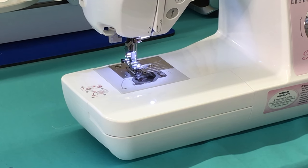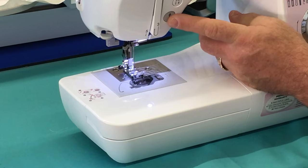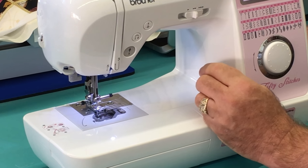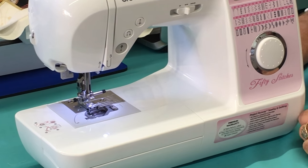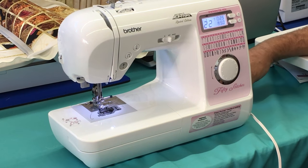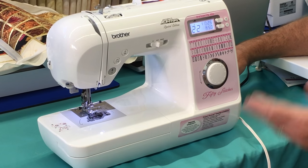One of the things that people love about the Brother is the ability to sew without a foot control. You can actually just touch a button and sew — you don't have to have a foot control plugged in. That's just another great thing the Brother has.